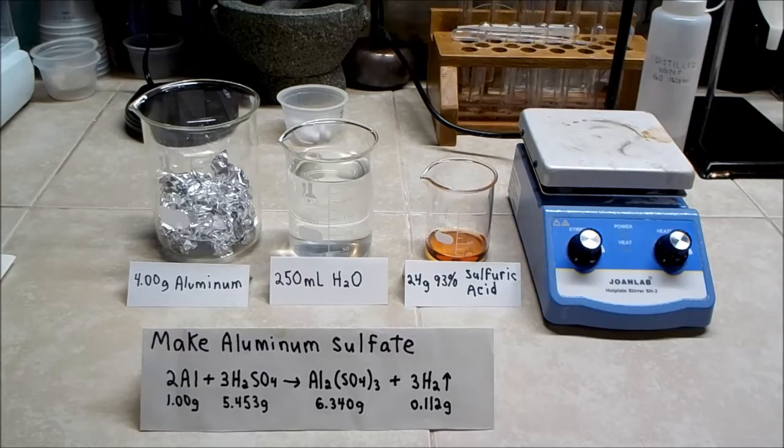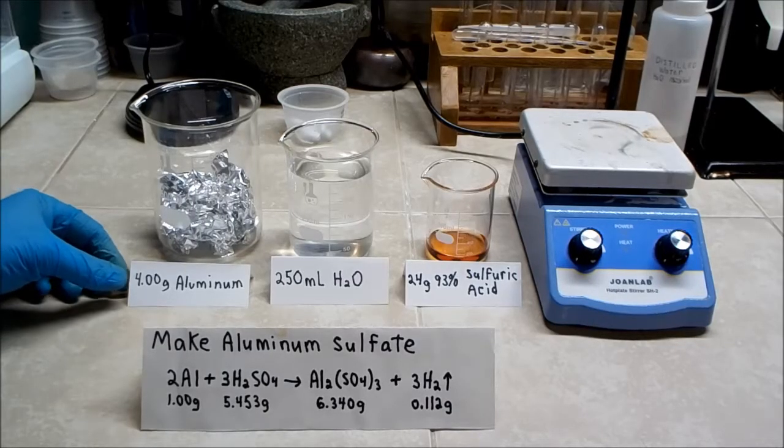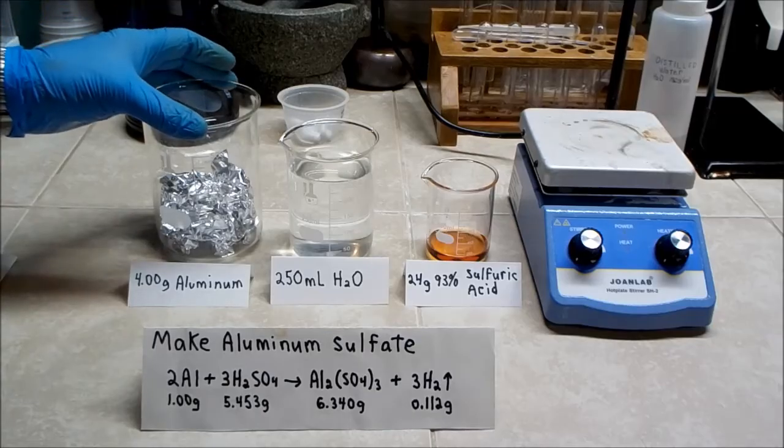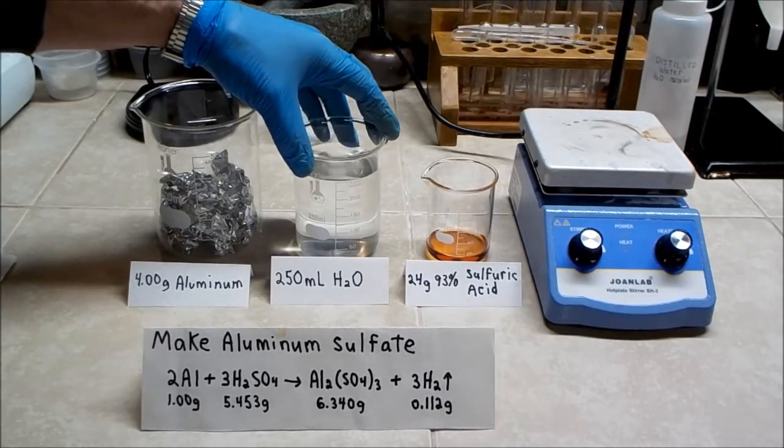The formula for the reaction is shown here and has been normalized to 1 gram of aluminum. That will yield about 6.34 grams of aluminum sulfate. I want to make about 25 grams, so I multiply everything by 4. Here are the ingredients you will need.